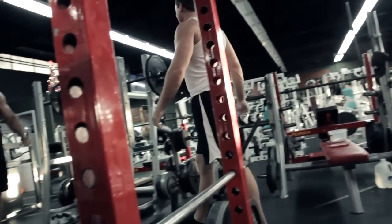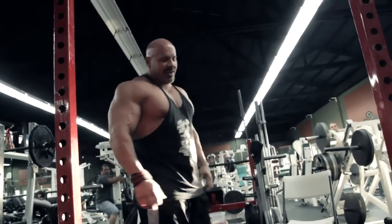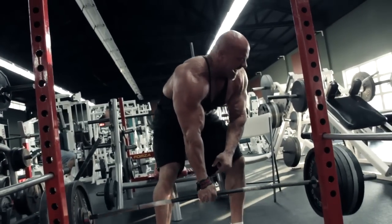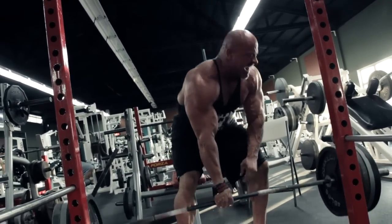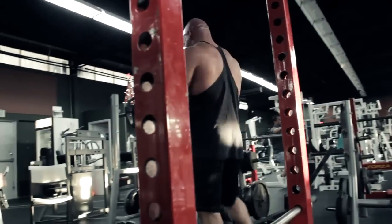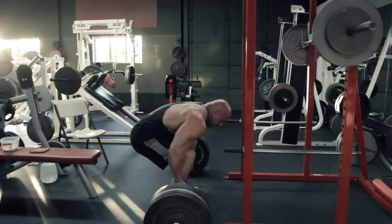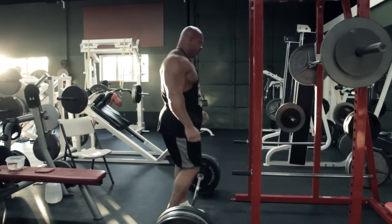Here we go. Hate to do this to you, but I told you if you didn't get it. Yeah! Oh yeah!